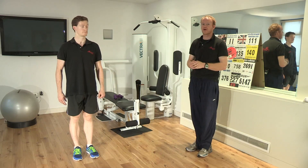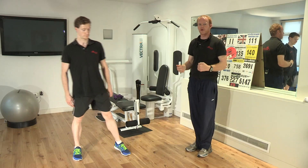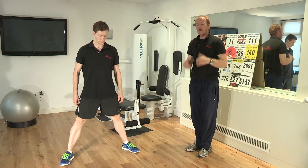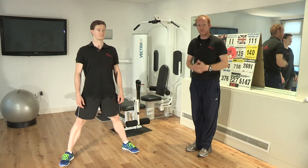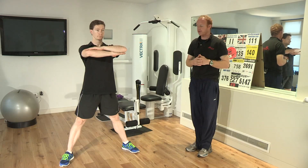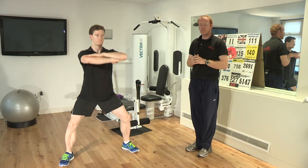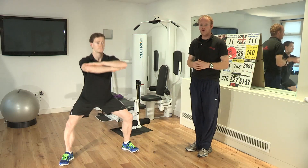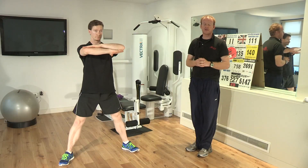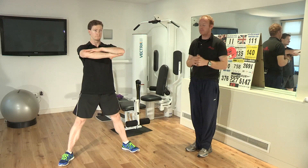The third and final exercise is what we call the sumo squat. You would normally have your feet shoulder-width apart; here you want your feet wider than shoulder-width apart. Have your feet pointed slightly outwards, have your elbows up in the air so you've almost got your arms crossed away from your body, and you're then just going to squat down towards the floor and back up again. Don't let your knees go beyond the line of your toes, and you want to go as far down as you feel comfortable, no deeper really than 90 degrees or a little bit beyond.